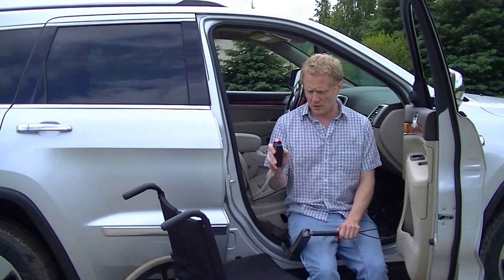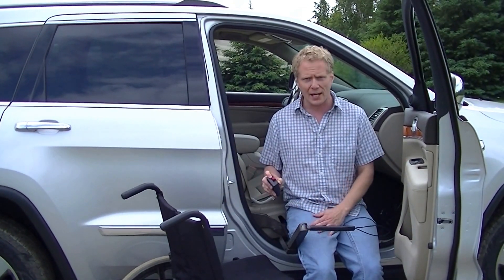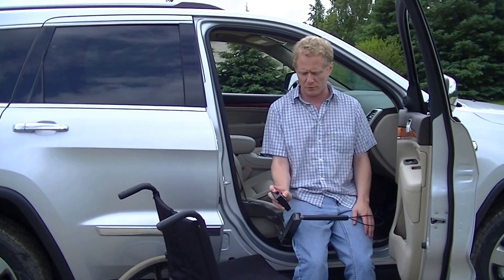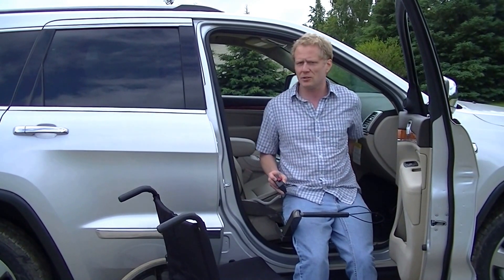We're going to use the safety mechanism. This prevents any tipping forward. I can put my hand on here if I feel myself moving forward. The pendant allows us to transfer up.